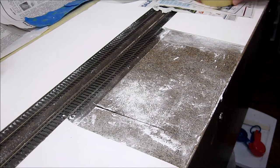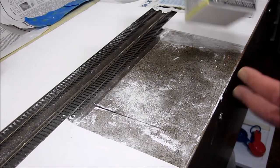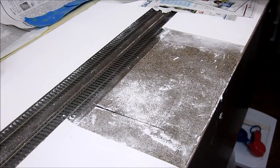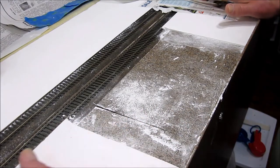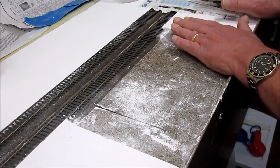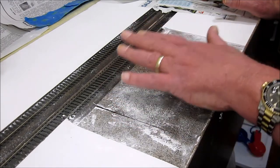Welcome back to the Norfolk Southern Sherwood Subdivision. Today we're going to work with Smooth-It, this product from Woodland Scenics. It's a plaster material normally used to make roadways, but what we're making here is the surface of an inland port, which is essentially an intermodal yard, and the surface would all be concrete. So we're going to use our Smooth-It to simulate concrete.